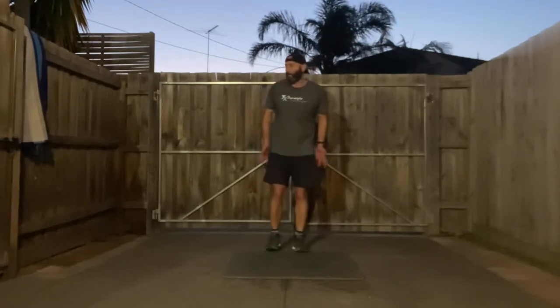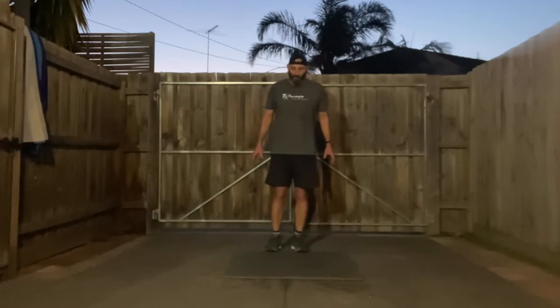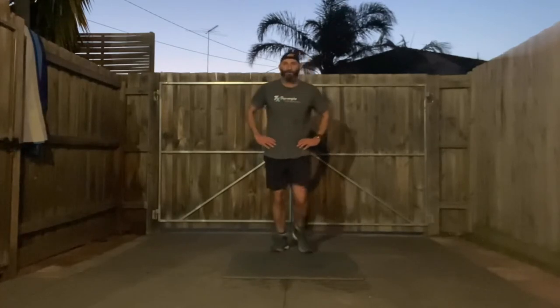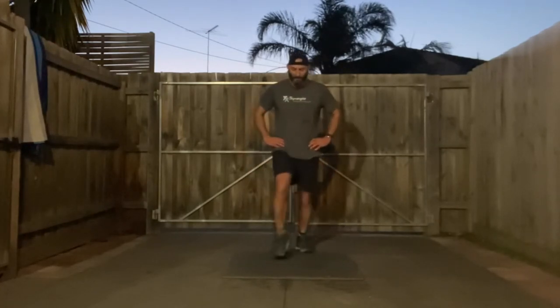Five rounds — someone count them, I lose count! Three, two, one, let's go — alternating step forward lunge. Push through that front heel, squeeze your glutes.